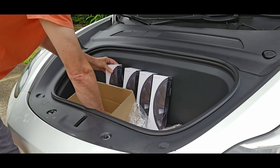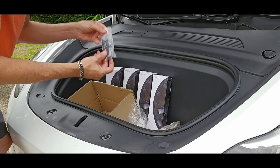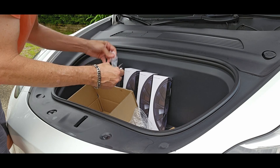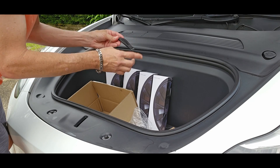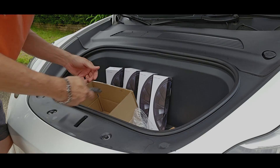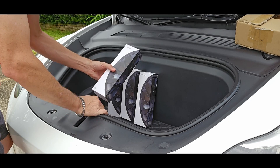We also have this really cool little tool here — it's going to be a pry bar tool that we will need to help install these. I'm actually going to go ahead and put it in my pocket. Okay, let's open up this first box.